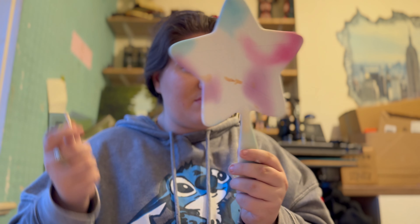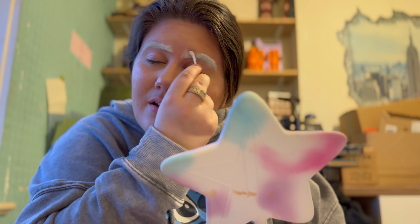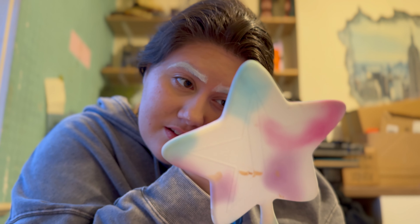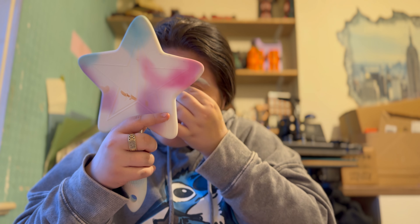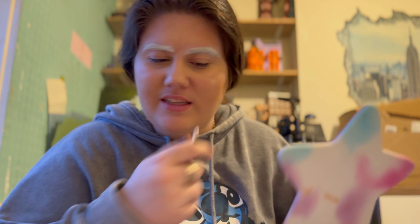I'm starting to realize that my eyebrows are completely different — this one's up here and one's a bit higher. I don't think they look related at all. This one's sharper and the shape's pretty much there, but that one's a bit more blurred. To be honest, they don't look like sisters or twins, but the more I play with it the worse it looks, so I'm going to move on to the next filter.